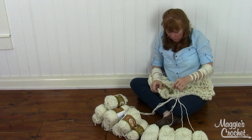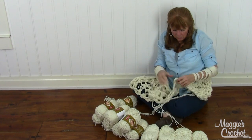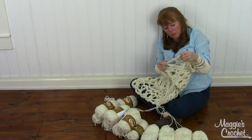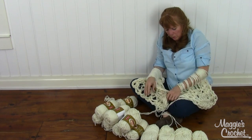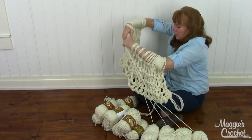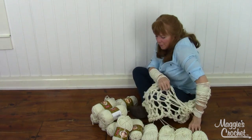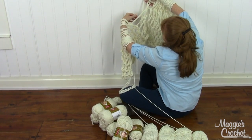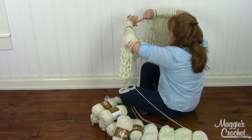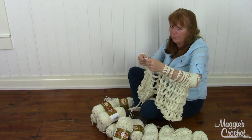So now you can see I've got half on one side. I'm going to loosen up my cast on so I get a better idea of how wide this is going to be. All you've got to do is just pull across the bottom to make it wider. So on this side it looks like this right now - it's going to be a nice size. If you wanted it wider, just cast on more stitches, and add one more yard for your long tail for every three stitches you add.